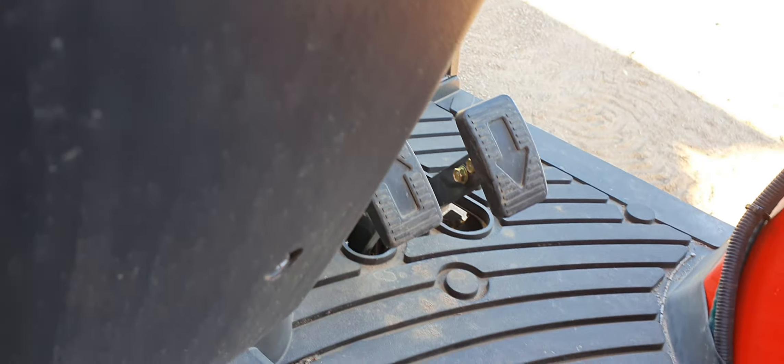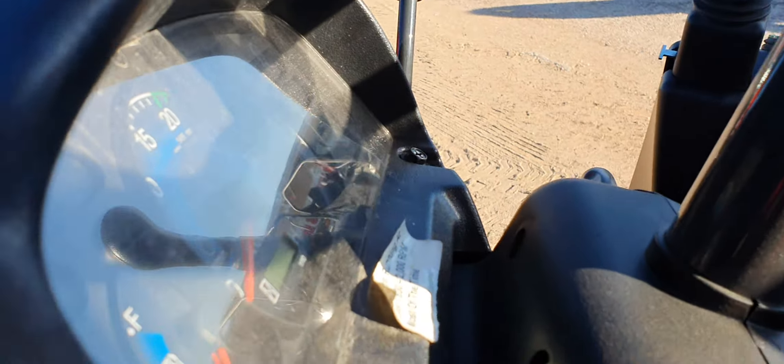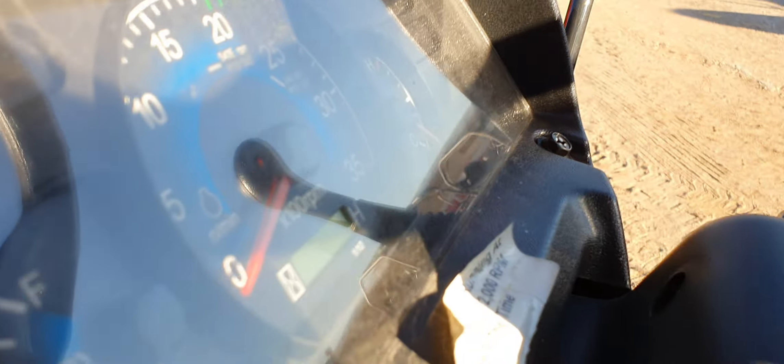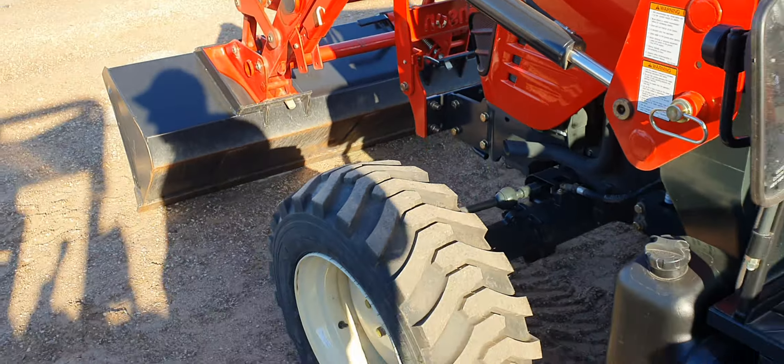Two pedals for forward and reverse. On this Branson, the hours is only 45 hours.